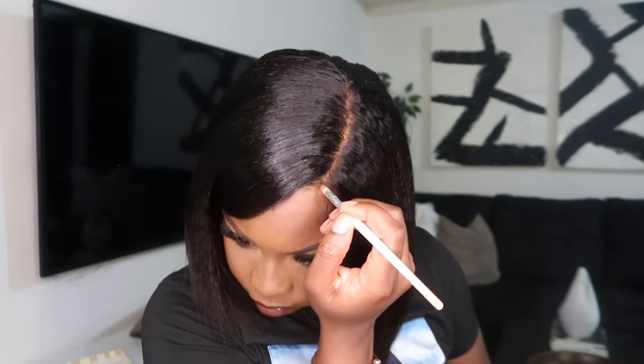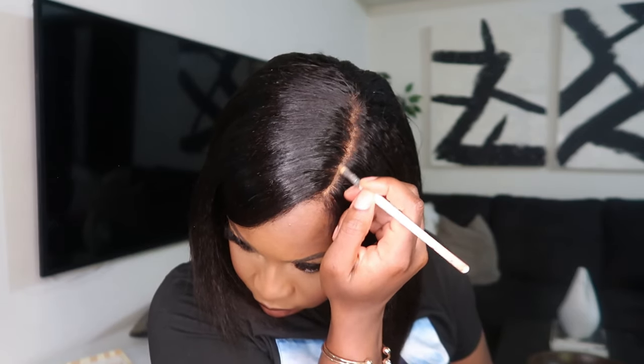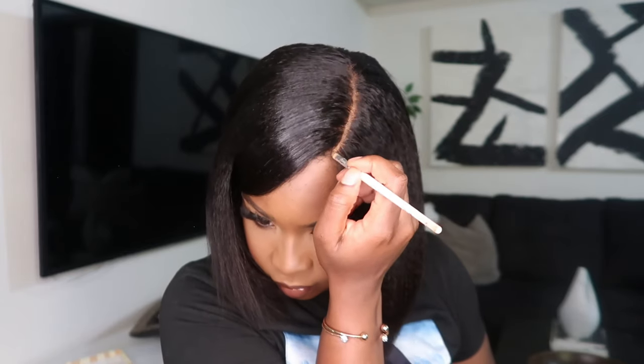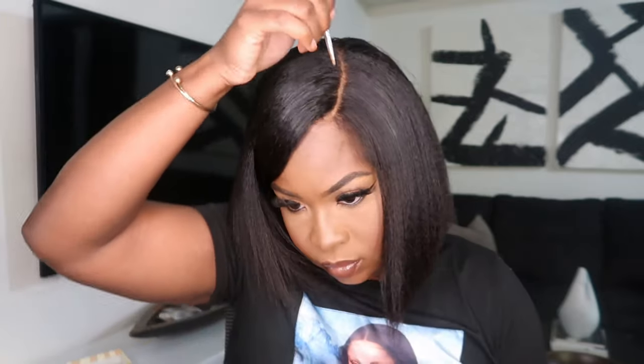I was spraying the holding spray pretty aggressively — I'm pretty sure some got in my eye — but a little goes a long way; just enough to hold it so the wind doesn't take it. Then I went in with a concealer about a shade lighter than my complexion to put in my part, because your scalp in the middle of your head is a little bit lighter than your actual skin tone, so it makes it look more natural.